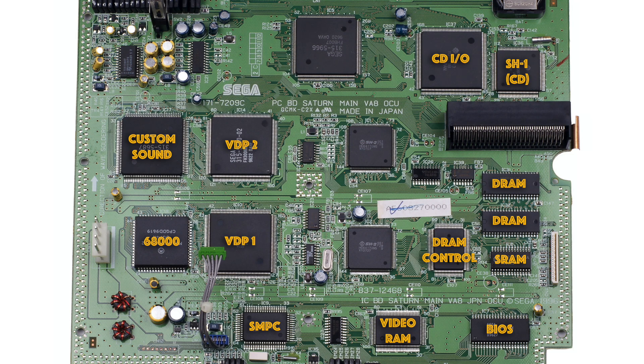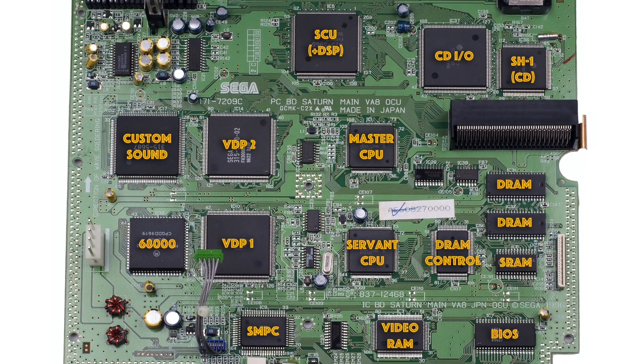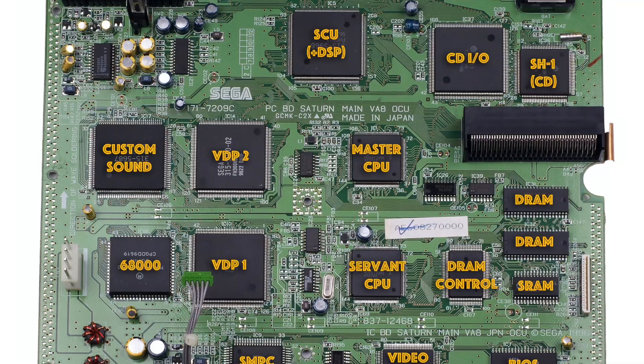Next we have the visual display processors, or VDP1 and VDP2. These handle all the drawing of the graphics. Then there are the twin Hitachi SH2 processors — these are the main CPUs and are identical chips. And finally we have the SCU or system control unit, which is needed to manage all the data passing between all these different chips.